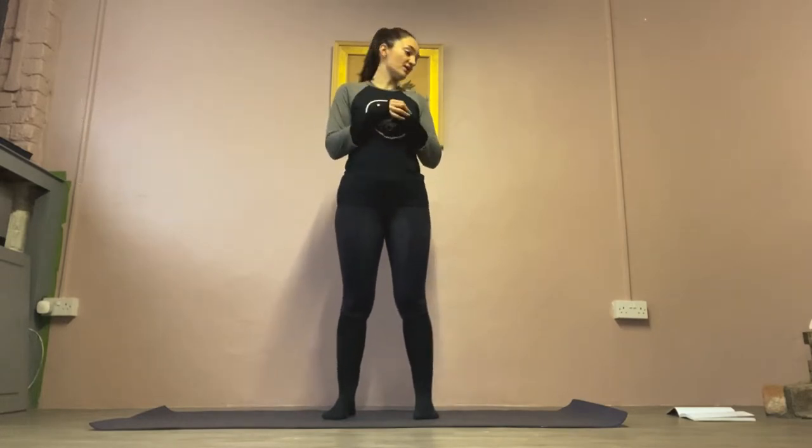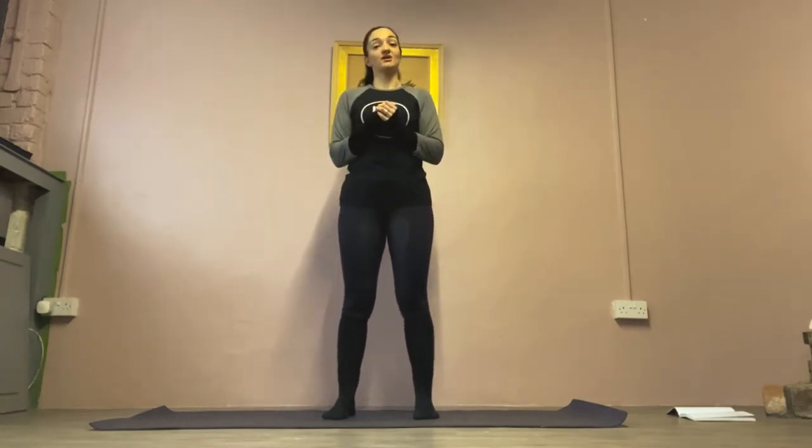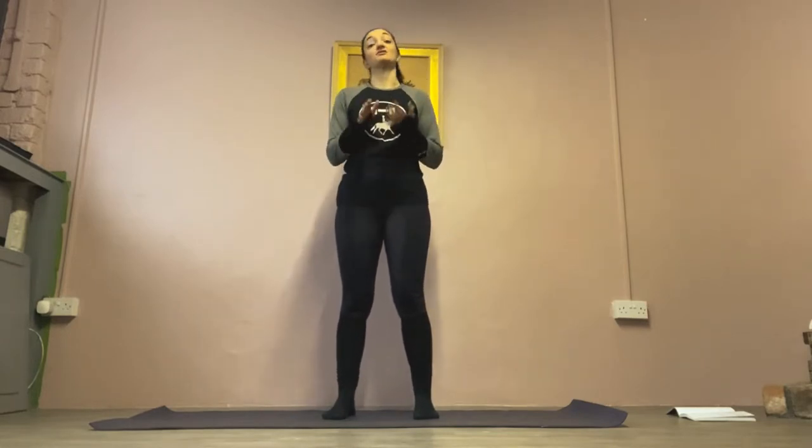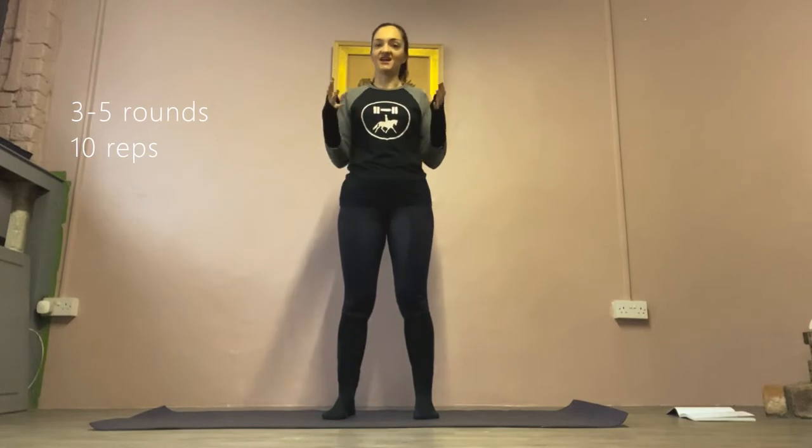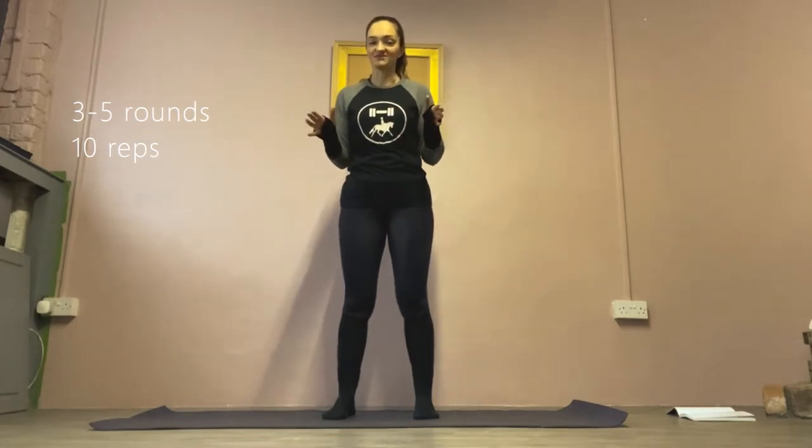I'm going to take you through five exercises and do 10 reps with you for each exercise so I can talk you through technique and what to look out for. I would suggest doing between three and five rounds of 10 reps — you can either do them as a circuit three to five times, or do three to five sets of 10 for each exercise, whichever works best for you.